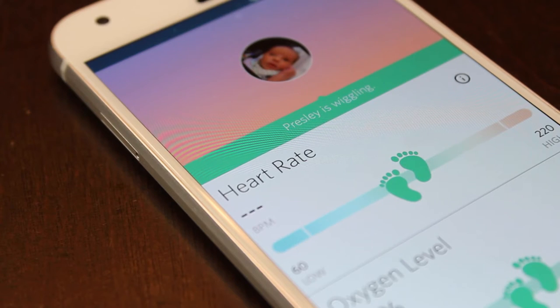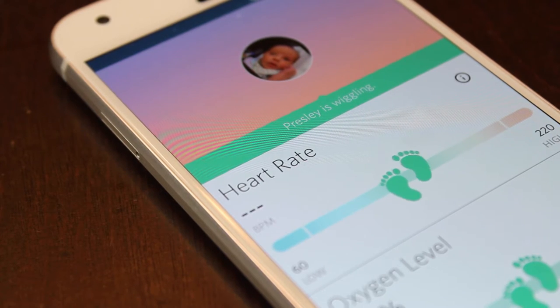The Owlet app is available on both Android and iOS, and not only will you get notifications sent to your phone, but you can also log in at any time and view your baby's heart rate and oxygen levels.